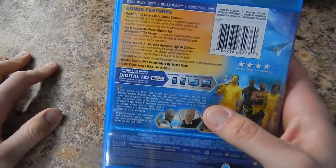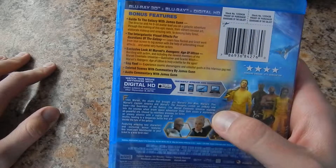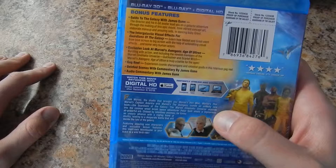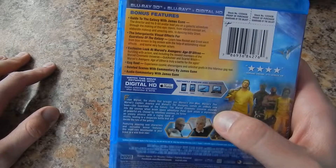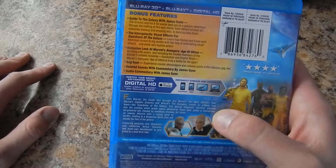We got the special features: Guide to the Galaxy with James Gunn, the intergalactic visual effects for Guardians of the Galaxy, exclusive look at Marvel's Avengers Age of Ultron, gag reel and deleted scenes with commentary by James Gunn, and audio commentary with James Gunn.